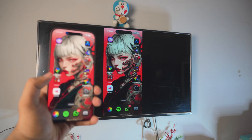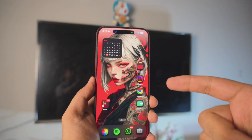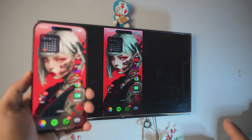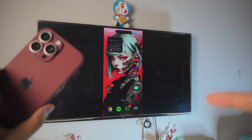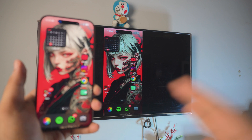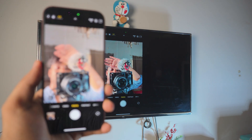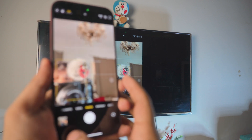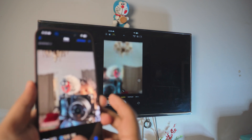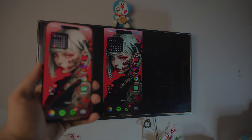Pretty awesome, right? You can do tons with this — there's absolutely no lag, it's completely free, and you don't have to download anything on your iPhone. Everything is built into it. We're mirroring an iPhone to an Android Chromecast Google TV, completely free. You can even use the camera — take a photo and see it on the TV. You can zoom in too. Pretty awesome.